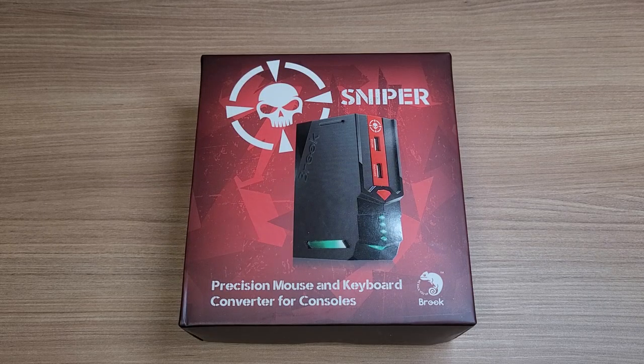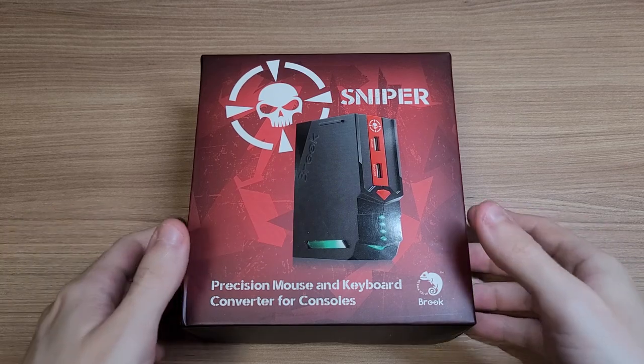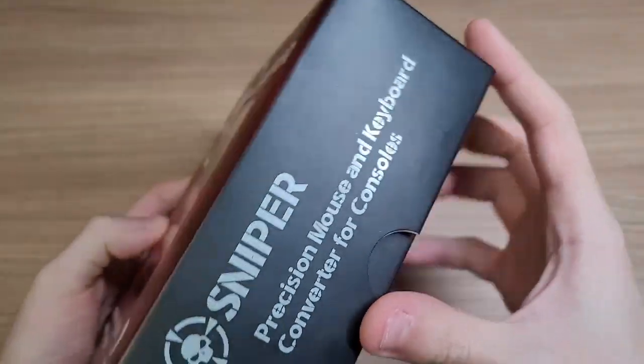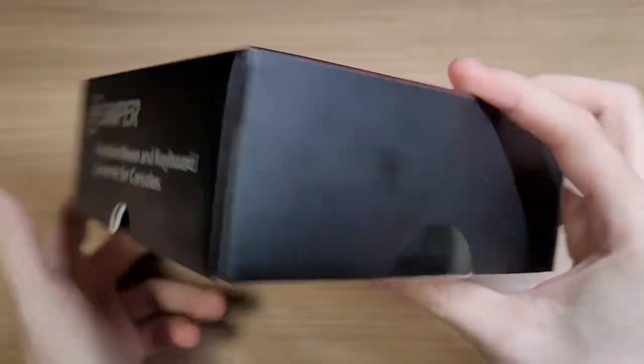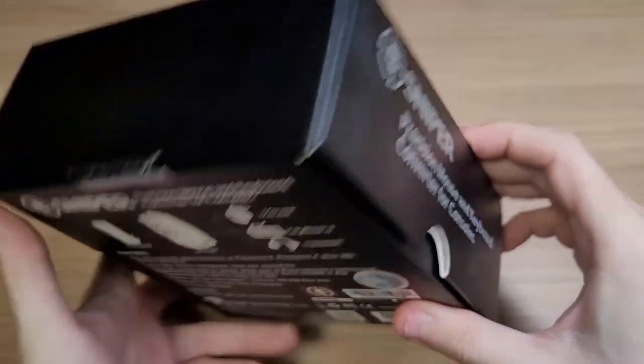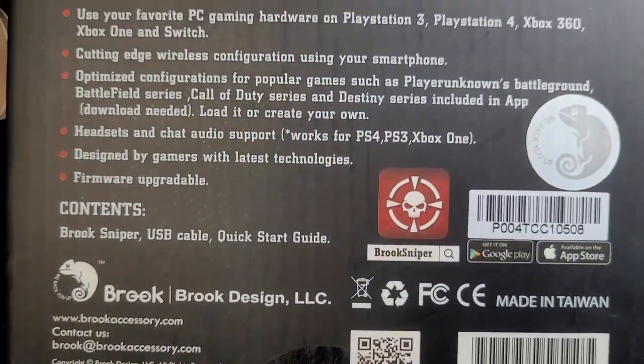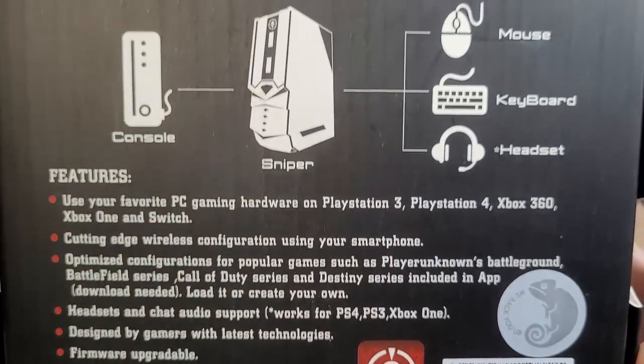Hello everyone! Today we're taking a look at the Brook Sniper. It's an adapter for using your keyboard and mouse to play games on your Nintendo Switch, PS4, or Xbox console. It is also compatible with the PlayStation 3 and Xbox 360.